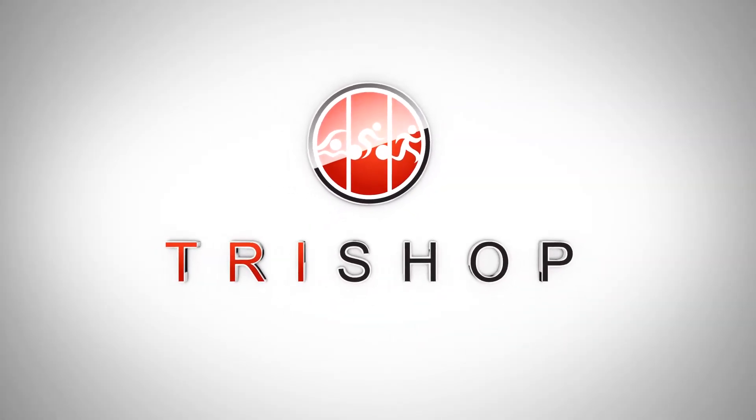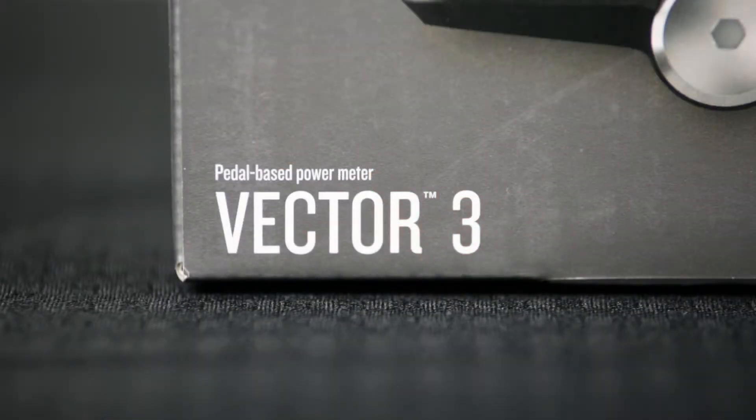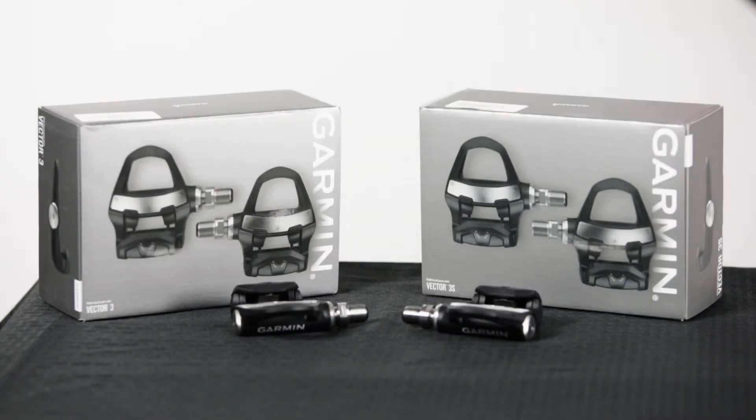Hi guys, this is Tommy from TriShop, and I'm here today with the latest update to Garmin's bike power meter, the Garmin Vector 3 pedals. A power meter measures a cyclist's power output and has become an essential training tool for professionals and amateurs alike. As a triathlon coach, I use power data every day to help improve my athletes' training and racing performance.